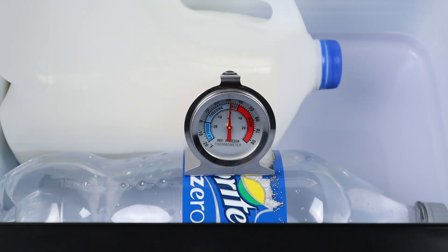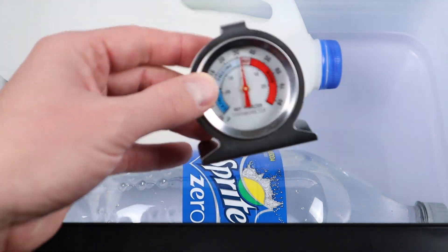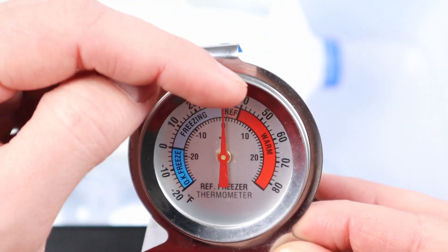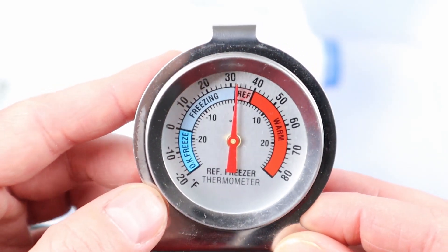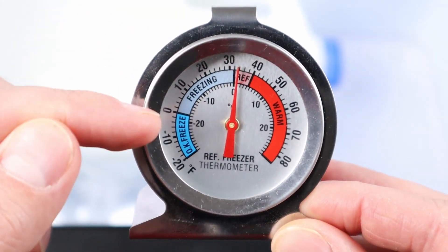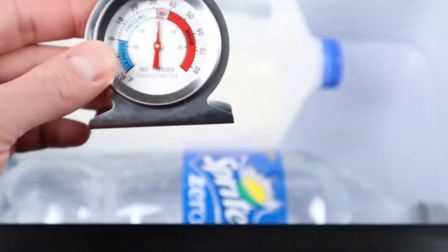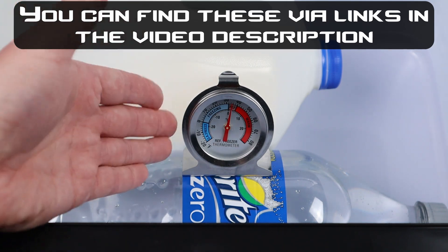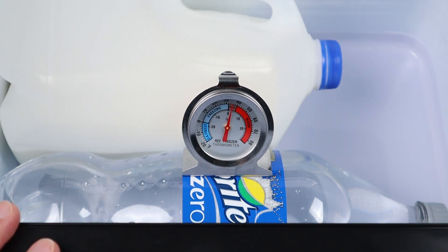My one complaint about a lot of these fridges, including this one, is that the temperature display on the touch screen is not always fully accurate and can show a different temperature than what's actually inside the fridge. I recommend that anyone with one of these 12-volt compressor fridges purchase a dedicated refrigerator thermometer. They're very sensitive, and they show the safe refrigerator range between 32 and 40 degrees. Anything above 40 degrees will spoil your food, and it also has sections for freezing and deep freezing. This way you know the exact temperature and can adjust the fridge setting accordingly.